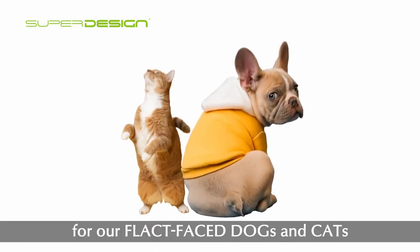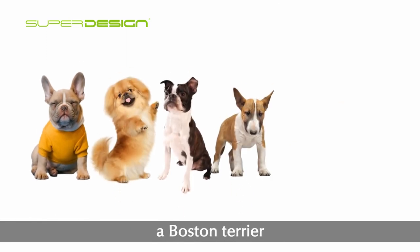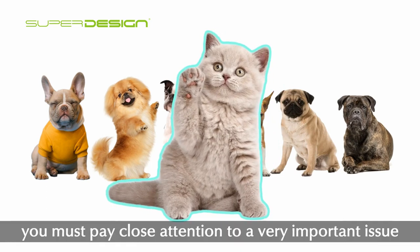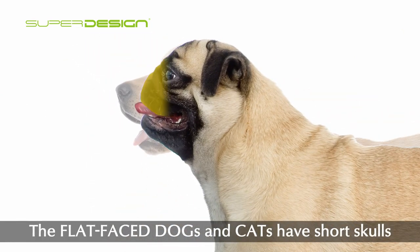How to choose the right dog bowl for flat-faced dogs and cats. If your dog is a bulldog, Pekingese, boxer, Boston terrier, pug, or British mastiff, or your pet is a cat, you must pay close attention to a very important issue: they are flat-faced animals. Flat-faced dogs and cats have short skulls and short airways.